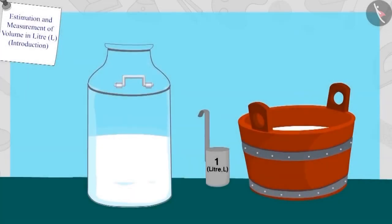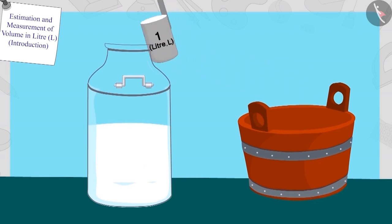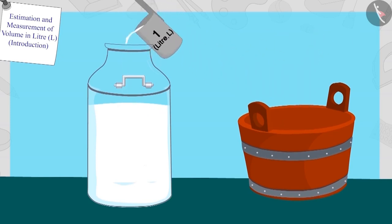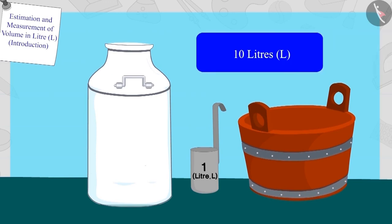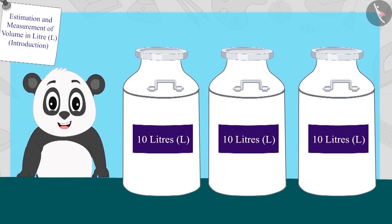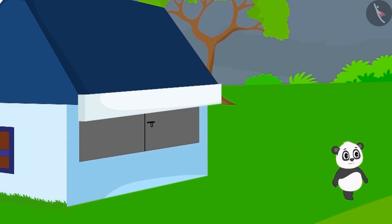Well done! Your answer is absolutely correct. After pouring six, seven, eight, nine and ten litres of milk, the can was fully filled. Hence, the capacity of this can is ten litres. Now Golu put a ten litre sticker on these cans and happily closed his shop and returned back home.